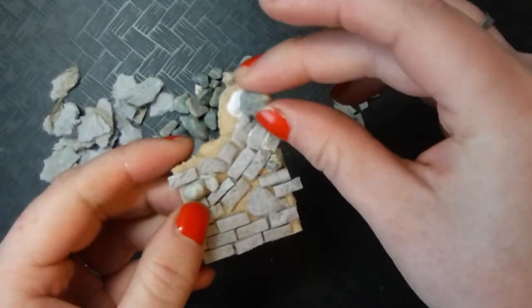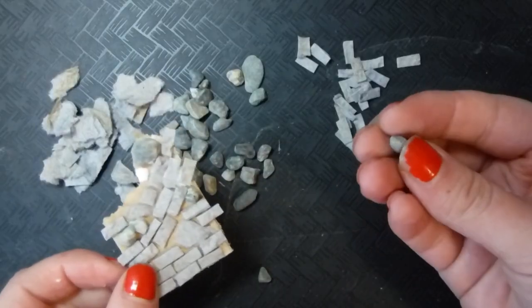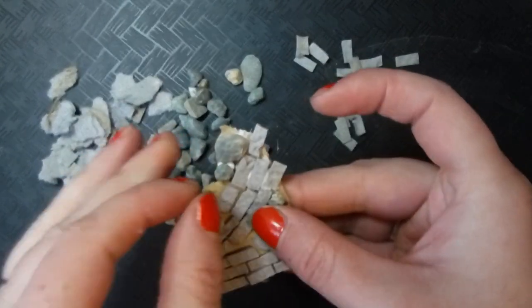I'm not going to lie — this is a long project, especially if you're doing a full wall like I ended up doing. It takes a minute to get all the pieces in place and figured out, but I think the effect is totally worth it.